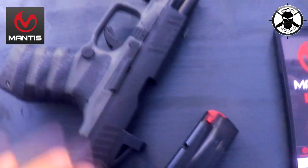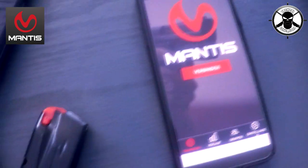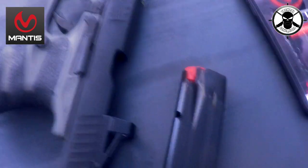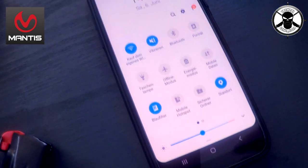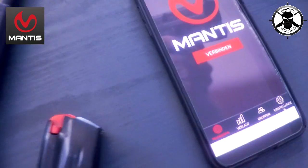Jetzt zeige ich euch, wie das richtig funktioniert und was man damit eigentlich alles machen kann. Wir werden jetzt hier einmal die GoPro rübernehmen. Dann sehen wir hier die Waffe – Magazin natürlich alles leer. Hier ist das Samsung jetzt. Das wird mit Bluetooth gekoppelt. Ganz, ganz wichtig ist, dass der Standort auch an ist. Ohne Standort funktioniert die App nicht richtig – ich kann es euch leider nicht wirklich beantworten warum, auch wenn es sich jetzt komplex komisch anhört.